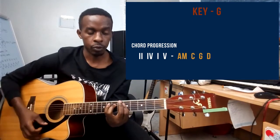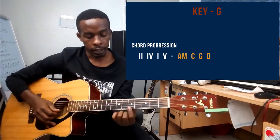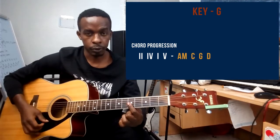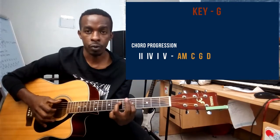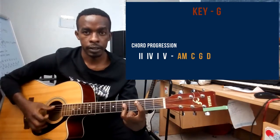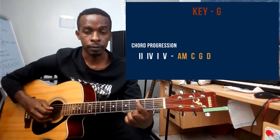If you opt for using barre chords, you play A minor here: pointer finger barring strings one, two, and three, and ring finger on the fifth fret, with the ring finger also on the seventh fret playing string number four. For the C chord barre: pointer finger on string number five on the third fret.